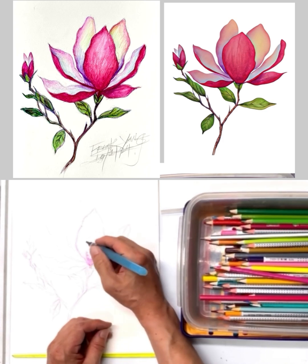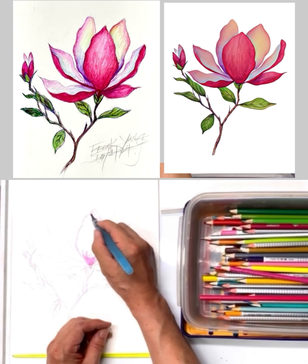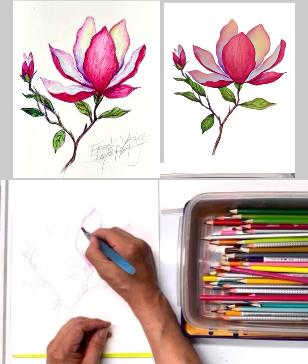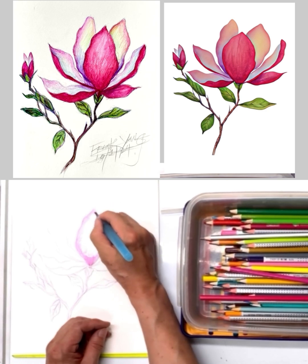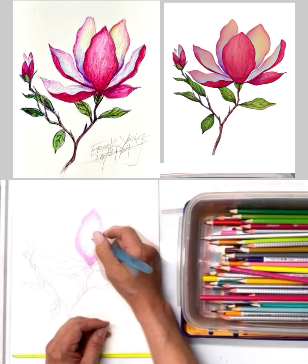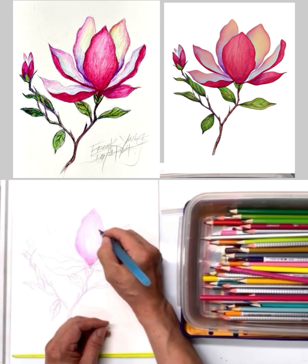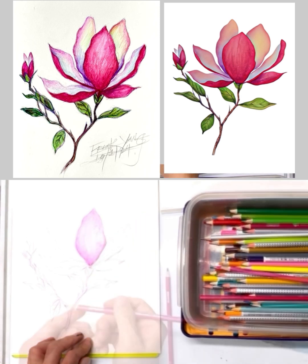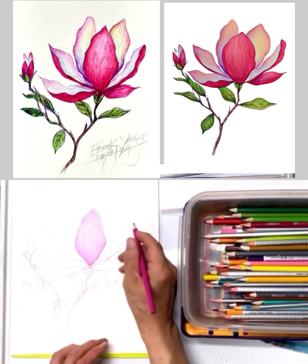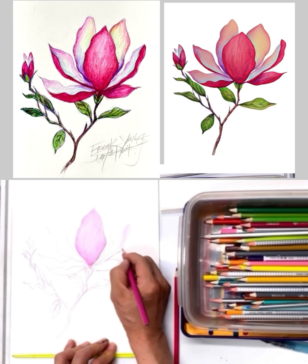The wet brush just dilutes and blends the color — look at that, a beautiful pink! Now we're going to use the same pinkish color again to fill up all the dark areas, which are the shadow areas.